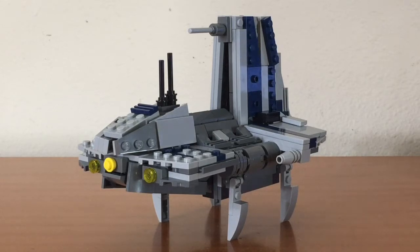I am really satisfied with how this came out, and before we get started, here are some cool shots of the MOC.